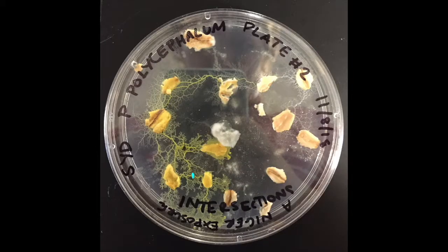Looking at the bottom one, which is also at an intersection — it's the intersections plate — you can just sort of see the placement where it's right at a critical juncture of slime mold.